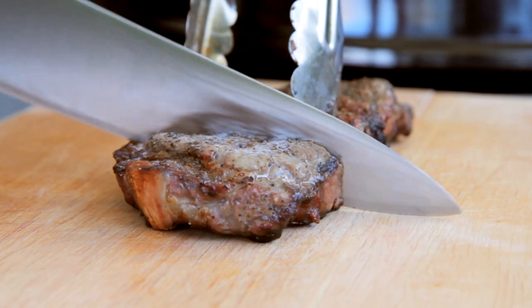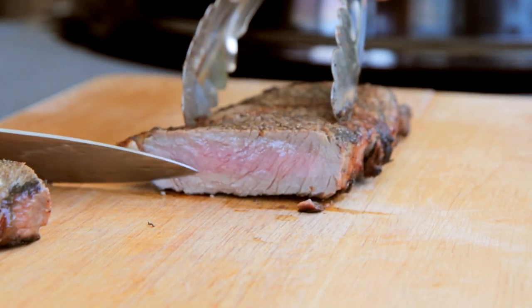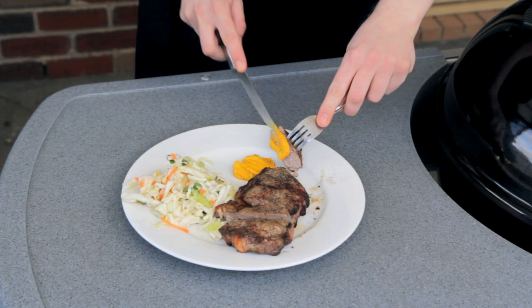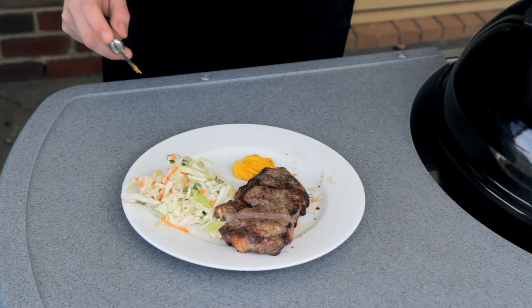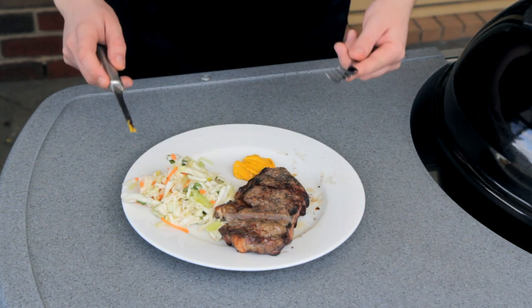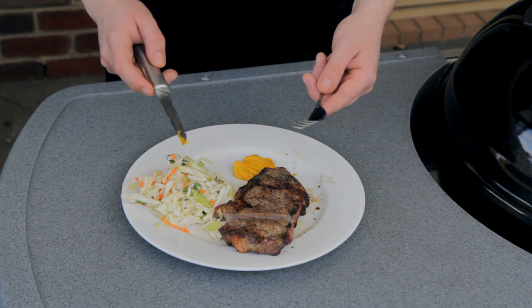And this is what you get guys. I like my steak medium and this is absolutely perfect — just see how moist and juicy it is. Enjoy.